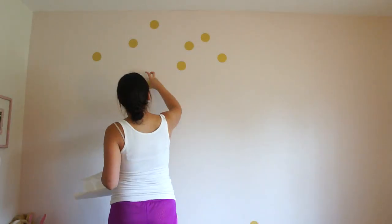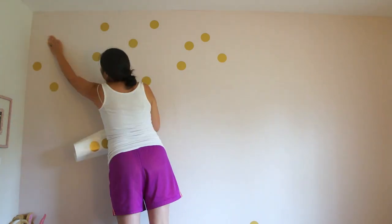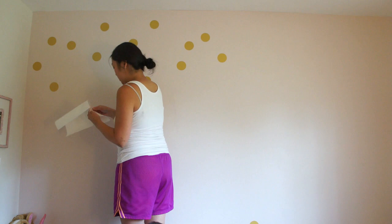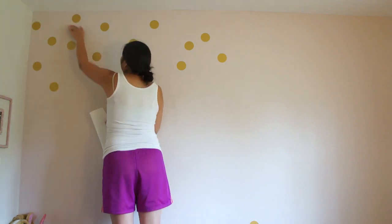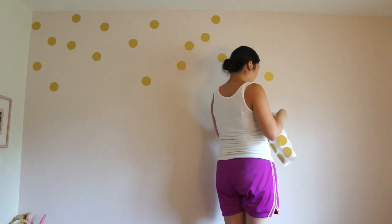I'm trying to keep them mostly clustered together at the top, and as they come to the bottom of the wall have them spread out some more, so it looks like they're kind of confetti dropping down the wall.